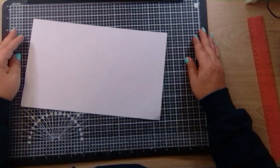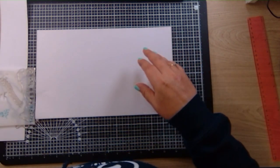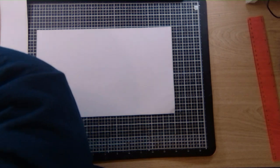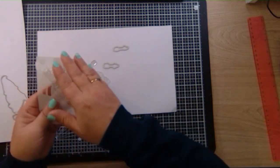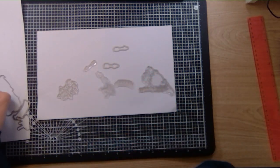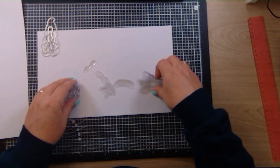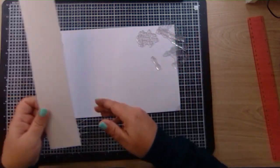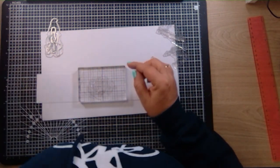Now we just need to decorate it. I'm using a piece of scrap paper and my cutting board. I've taken out some stamps already, and there are some dies. We're going to stamp the images and then cut them out with the dies. So first of all, let's get our stamping block and get all the stamping done.